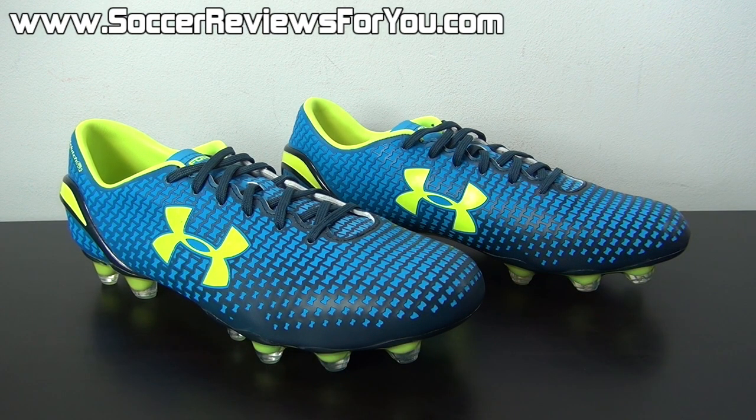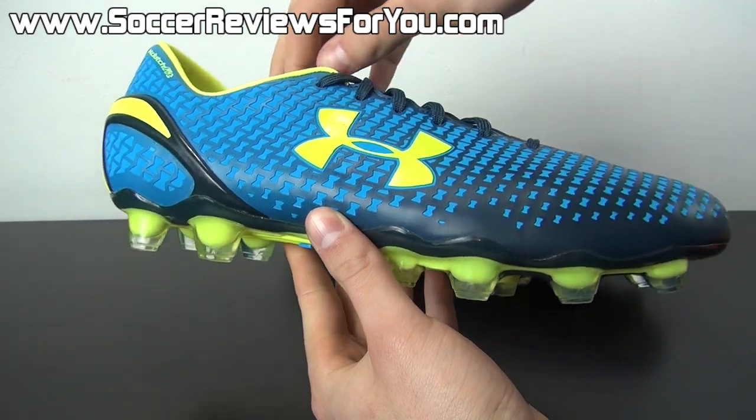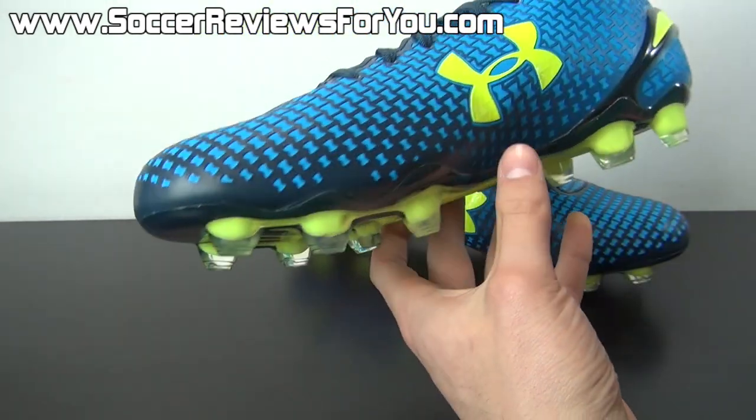They're a progressive company. They're putting out designs and technologies that are their own — they're not copying Nike, they're not copying Adidas. They're coming up with their own unique designs that really do perform the part. So Clutch Fit Force — what's it all about? It's being labeled in several places as a comfort shoe, and that's kind of a little bit dumb to me. I think every soccer shoe or any piece of footwear should be comfortable on your feet.